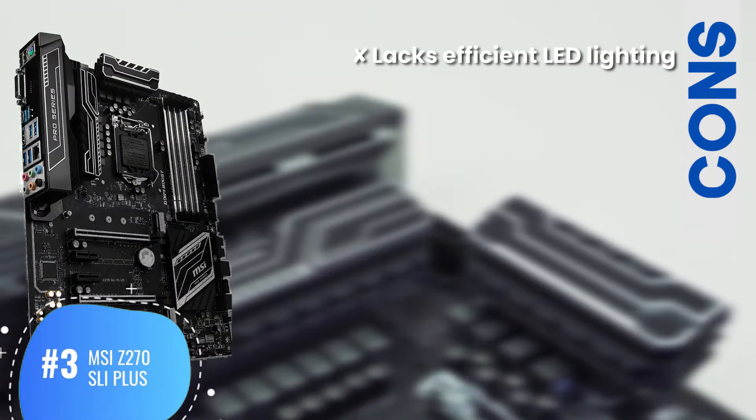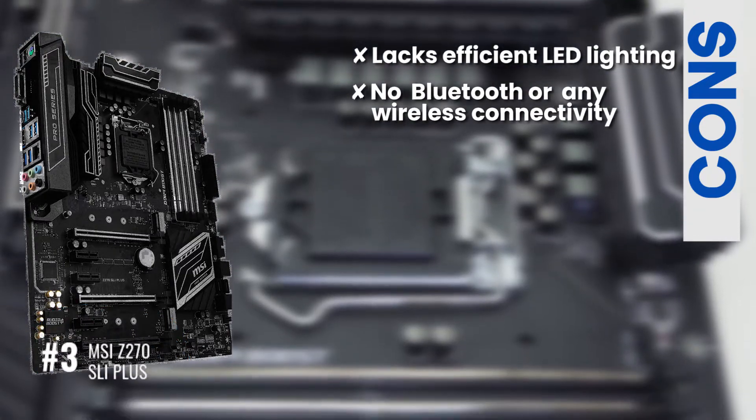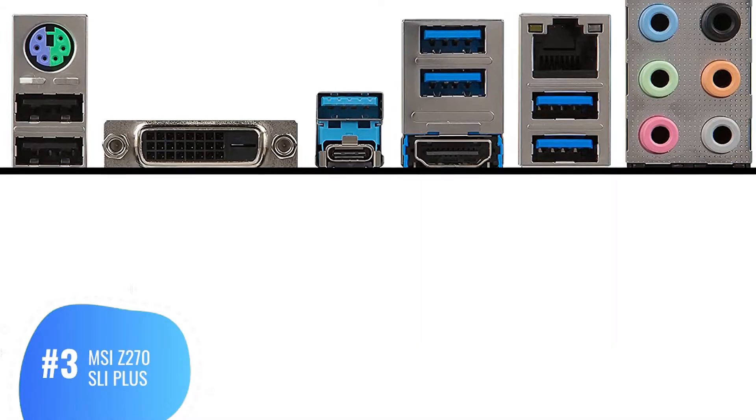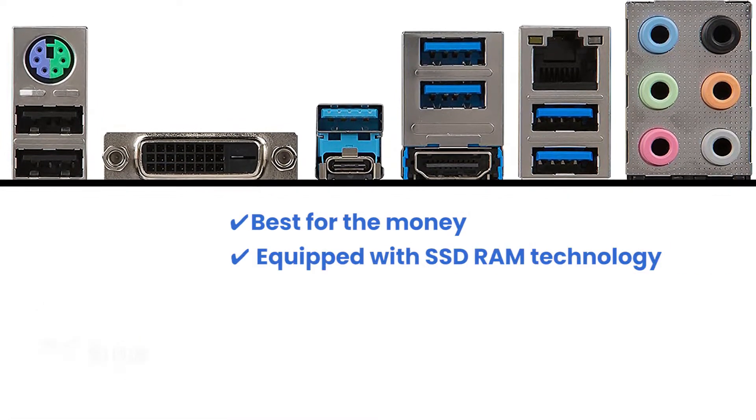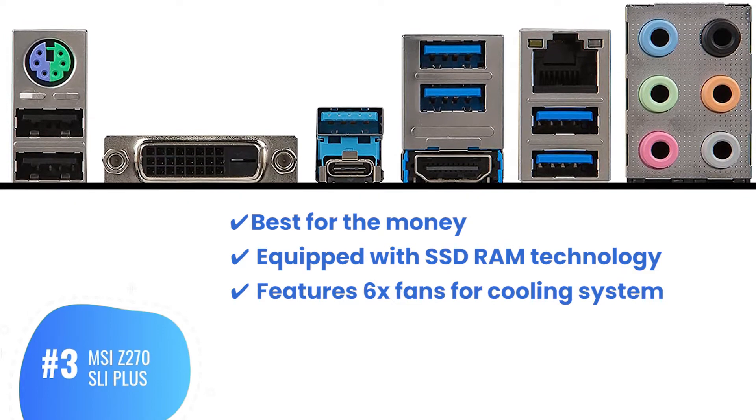However, it lacks efficient LED lighting and has no extra features like Bluetooth or wireless connectivity. Bottom line: best for the money, equipped with SSD RAM technology, and features 6X fans for the cooling system.